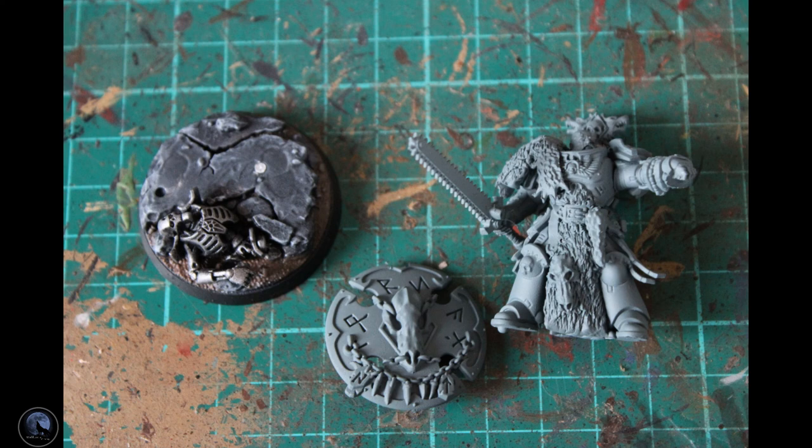The first stage in painting the Wolf Lord, as with many of the other miniatures I've painted, is to base coat him. This time I've not gone for one of the contrast paints, which I've been doing a lot of lately — I've gone back to using a grey primer, specifically Mechanicus Standard Grey from Games Workshop, sprayed all over the mini and the shield. The base was painted black first with Chaos Black, then brought up with a little bit of Oak Brown from Army Painter, and the rocks were dry brushed with Dawnstone and finally Celestra Grey straight over the black base.